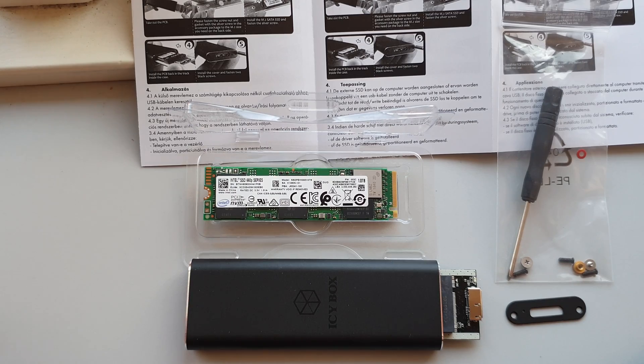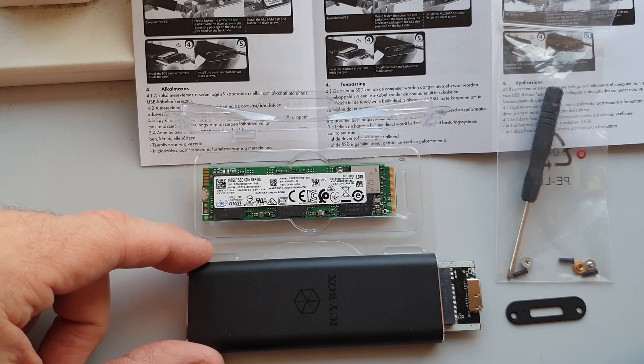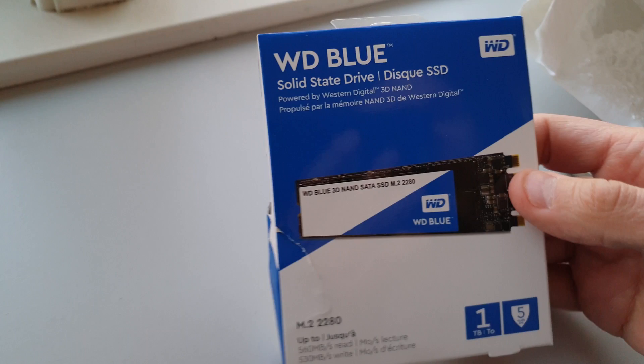So this is my setup. This is the IC box, the SSD enclosure, and this is the SSD.